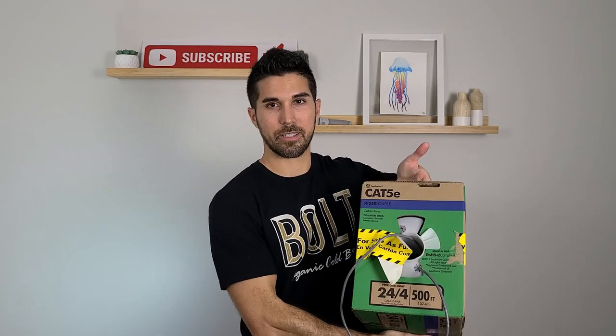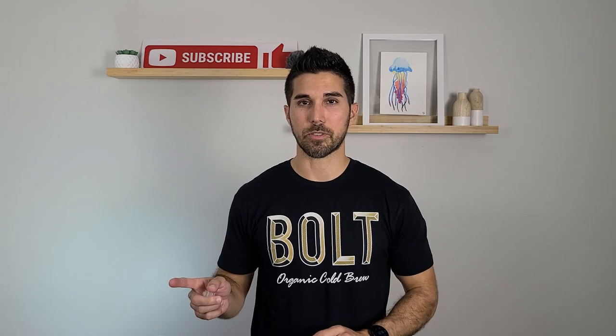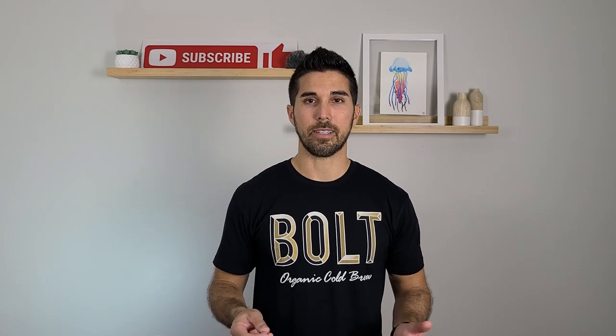So this is the bulk of the hardware — the two cameras and the PoE switch. The system is expandable, so as long as your switch has the capacity, you can add more cameras. Next you'll need some Cat5 or Cat6 cable.